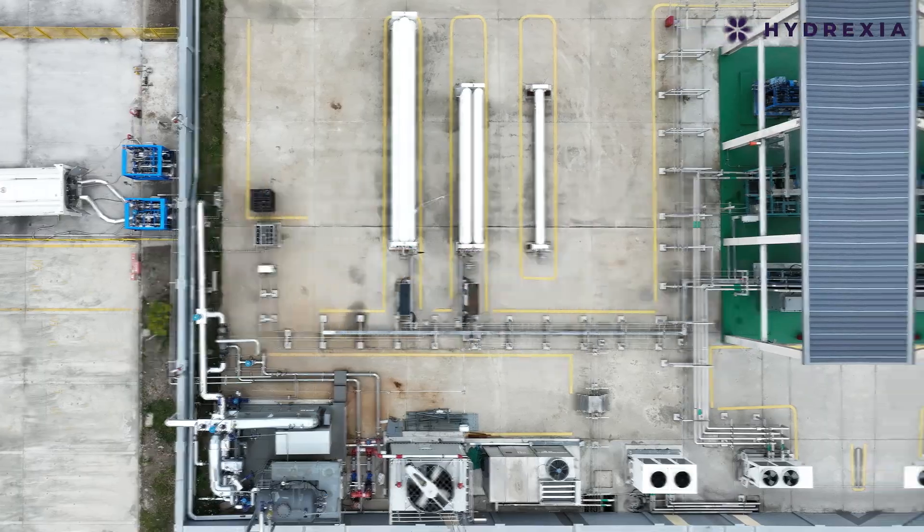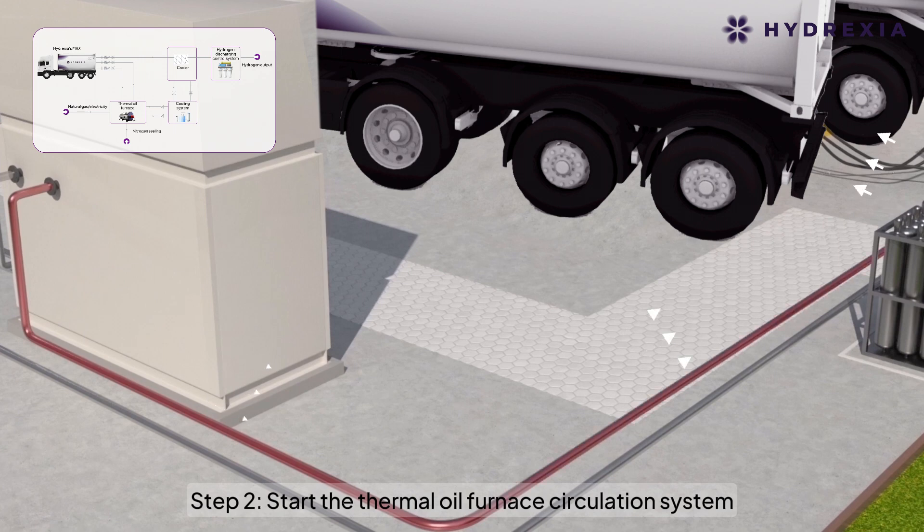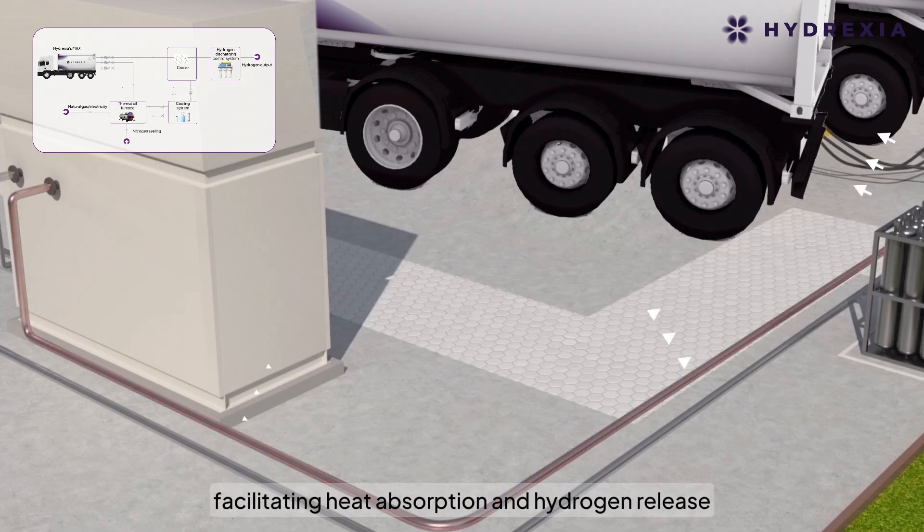Hydrogen discharging process. Step 1: Connect the MHX to the hydrogen discharging valves. Step 2: Start the thermal oil furnace circulation system to heat the magnesium alloys in the MHX, facilitating heat absorption and hydrogen release.